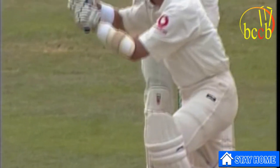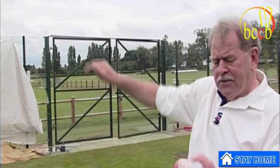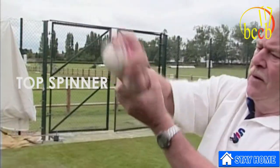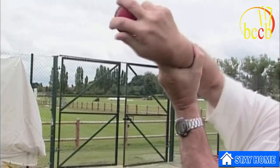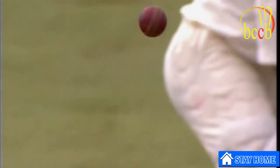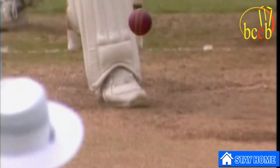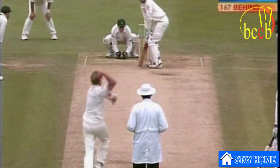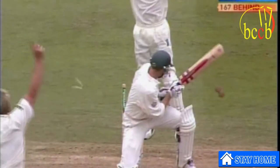So let me just show you: leg break, top spinner, googly, slider, and flipper. I know people have put ages on it — you shouldn't bowl a wrong'un before you're 12 or 15, you shouldn't bowl a flipper before you're 17 or 19. I think the right time is when you're ready, but it wouldn't be before you had a leg break that you could bowl at will.